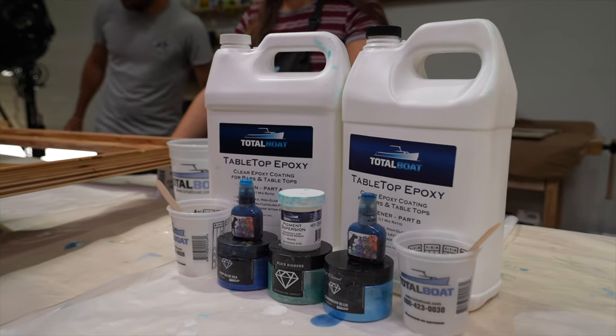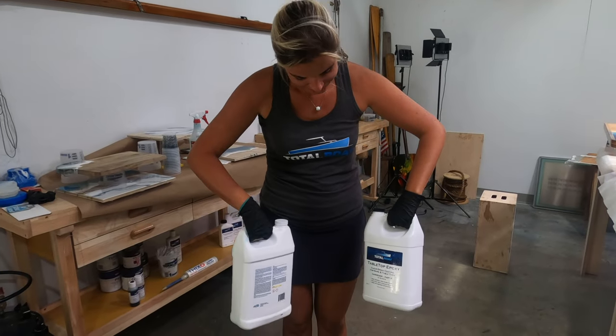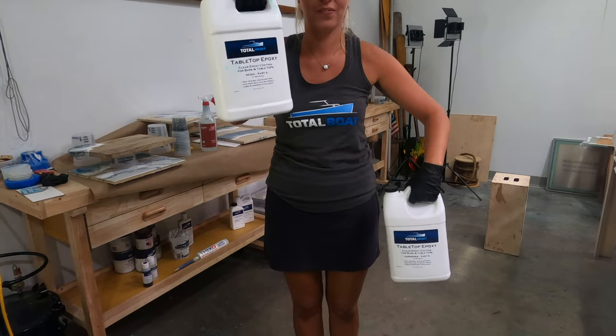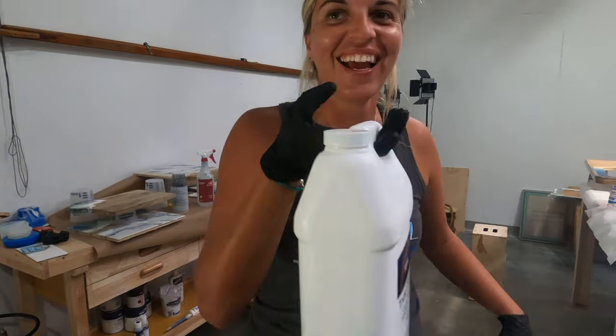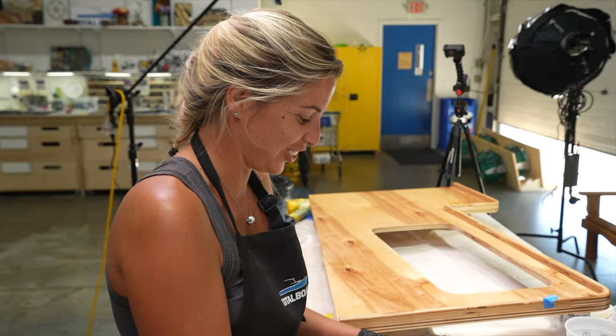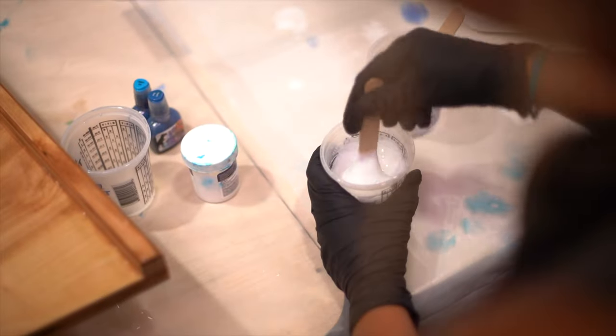We start by mixing our resin and hardener in a one-to-one ratio — tabletop epoxy and hardener. I was concentrating there. It's time. We're just putting the colors in now, time to add a little.